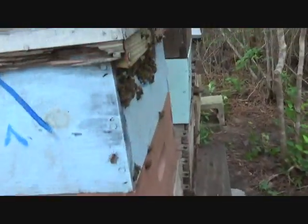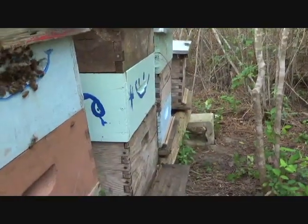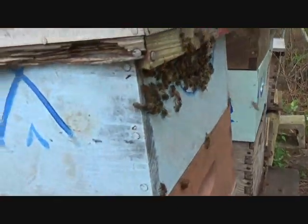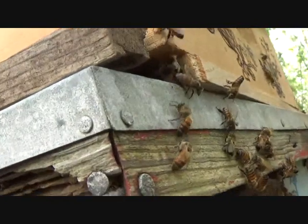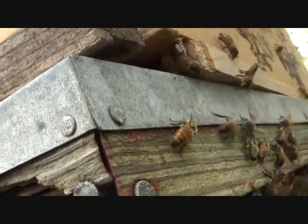Everybody's got supers except the little one on the end. I left it with a nice fresh wet comb. These want to go in here — they really like this. I'm just going to love them if they want to swarm.